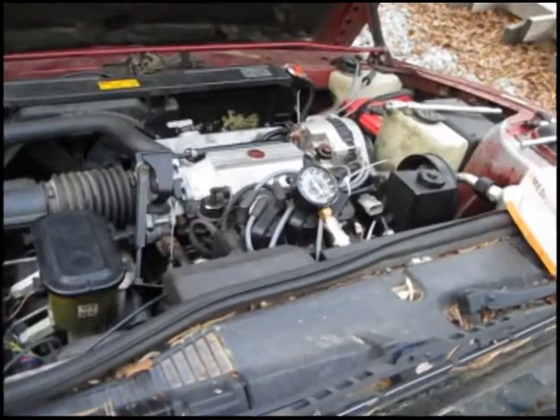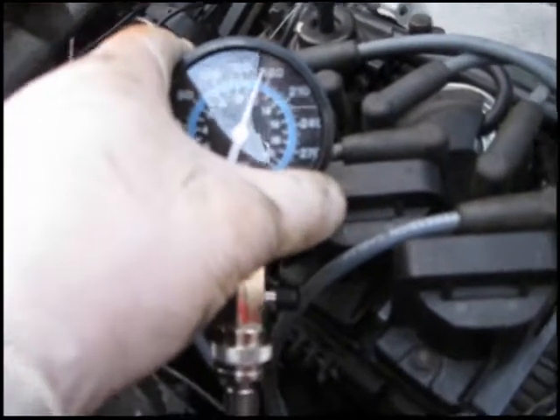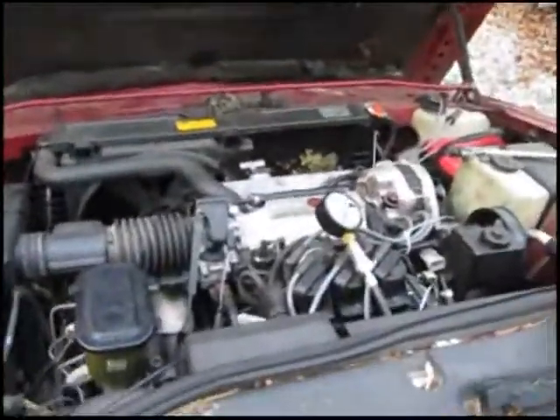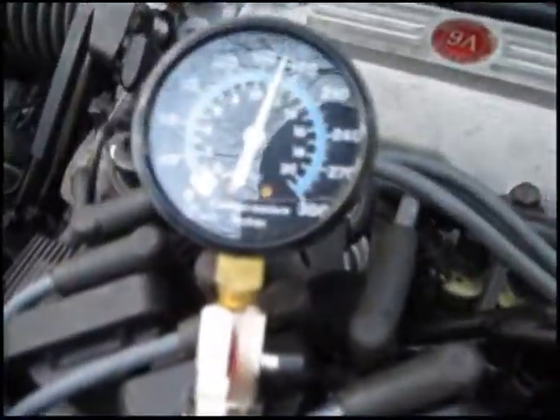Now it's my fourth cylinder. I'm getting 170 on that one. My fifth cylinder — and that's reading 165.